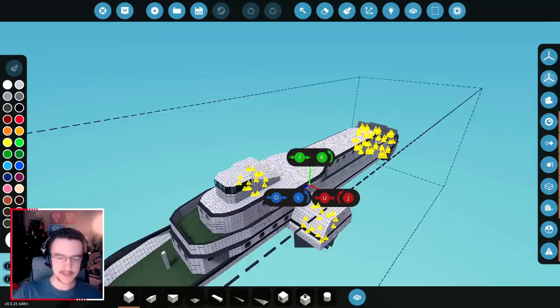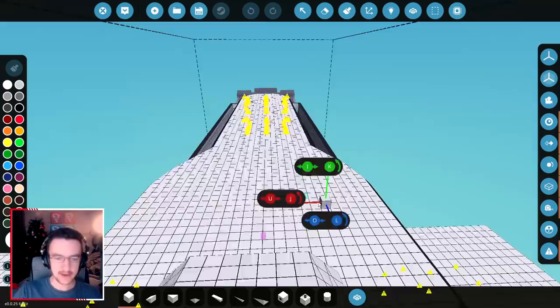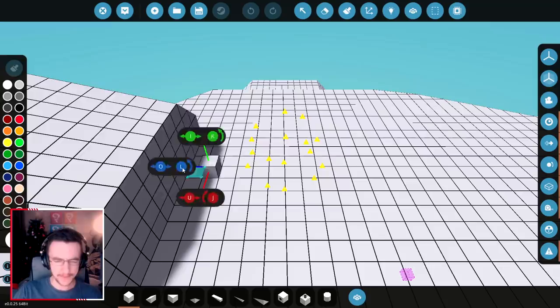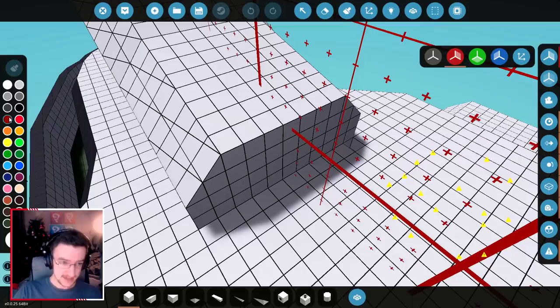I wasn't really too sure how I wanted to do this. Essentially, there's a few ways we could do this. We could have them side by side, one over here and one over here. But I'm not sure about that. I'm kind of thinking one behind the other, and that seems like a good idea to me. So let's go ahead and start building those. I'm actually thinking we build it off of this.